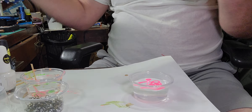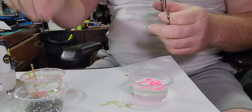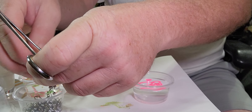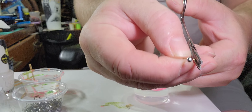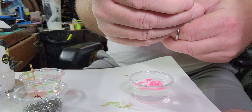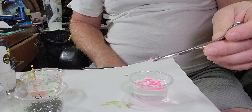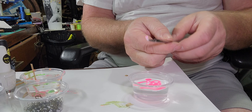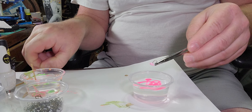Next, we're going to make sure our hemostats are cleaned off because they will get dirty. Then we're going to take our jig head — I'm doing some 1/80 ounce jig heads — grab the hemostats, cover the eye of the hook the best we can. You'll still get a little in there but no big deal. Then just take it, dip it, and lift it up.